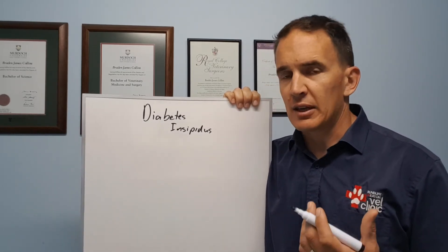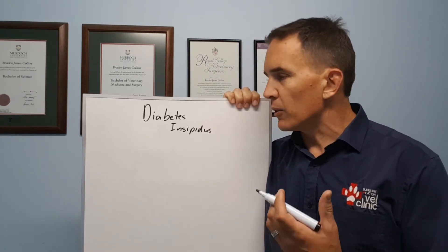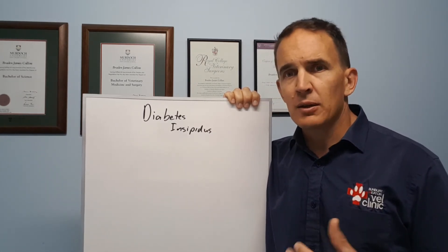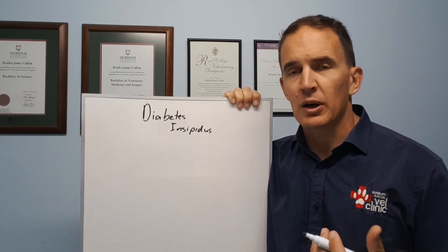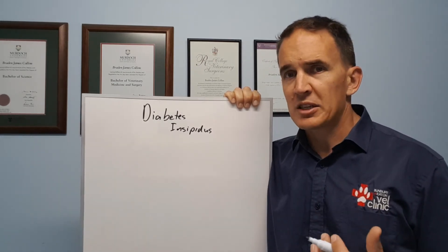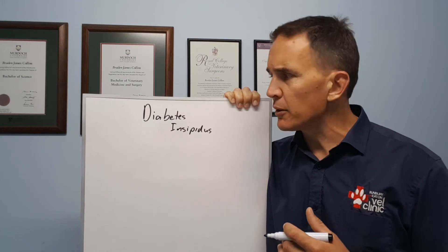This is generally diagnosed with a combination of blood tests. We check things like kidney function and glucose level to make sure it's not sugar diabetes or kidney failure affecting urine concentration. We also need to rule out psychogenic polydipsia, where dogs occasionally drink excessively and that makes them pee excessively. So we might do something called a modified water deprivation test, where we very slowly back off on the amount of water the dog's exposed to and check to see if the kidneys start to concentrate the urine.